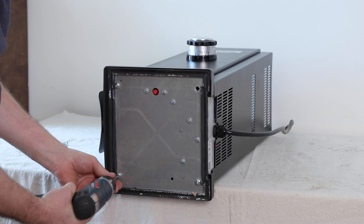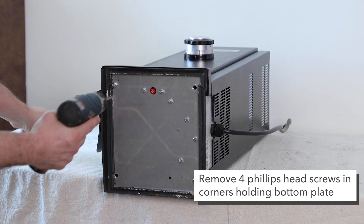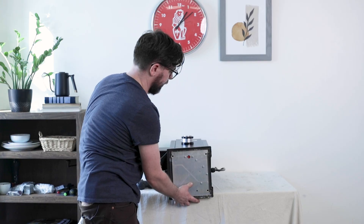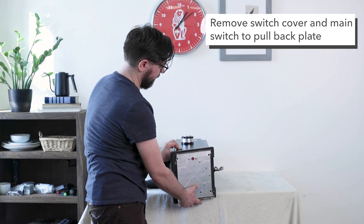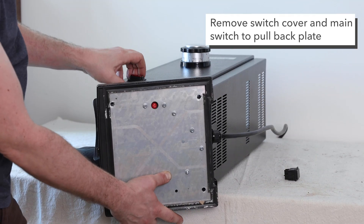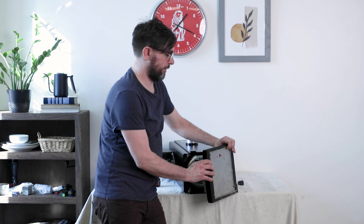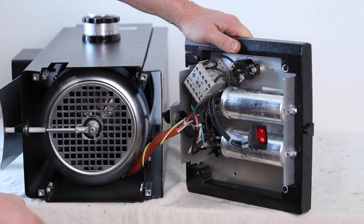So the first thing we're going to do — we've laid the grinder down so that we can get to the bottom plate, and I'm going to remove four Phillips head screws on each corner. Once we get those removed, I'm going to move the plate down just a little bit. I'm going to remove that switch cover that's below the main switch and then remove the main switch. I'm just going to pull the plate back here so we can see what's on the bottom plate.